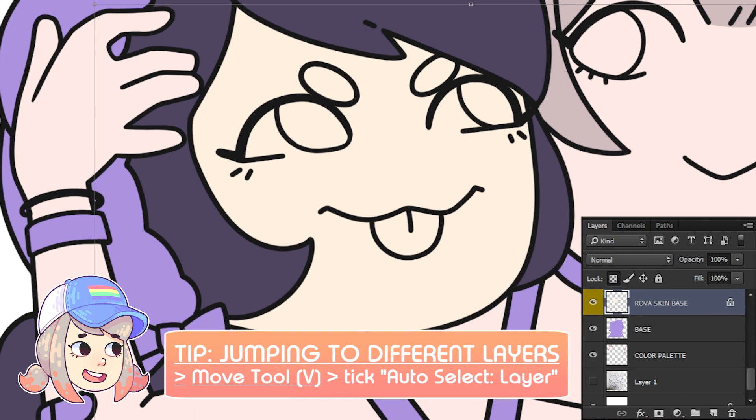Another tip for speeding up your workflow is that you can jump to different layers by using the move tool.